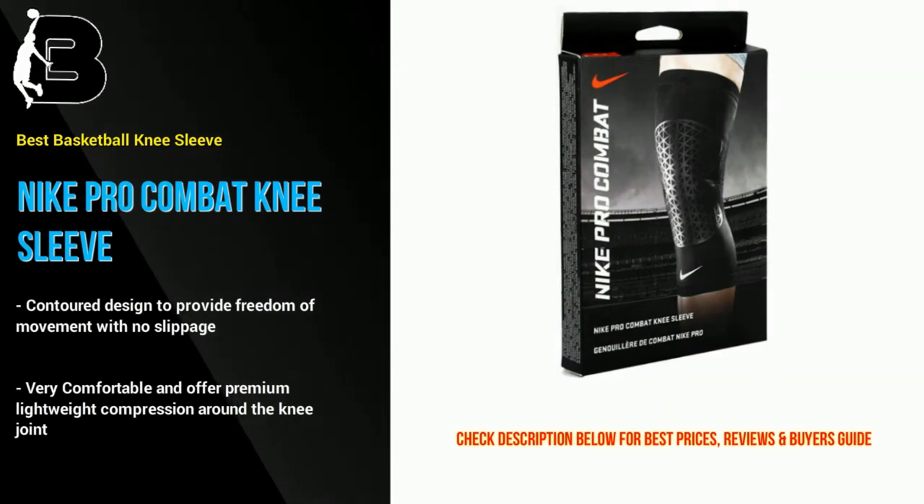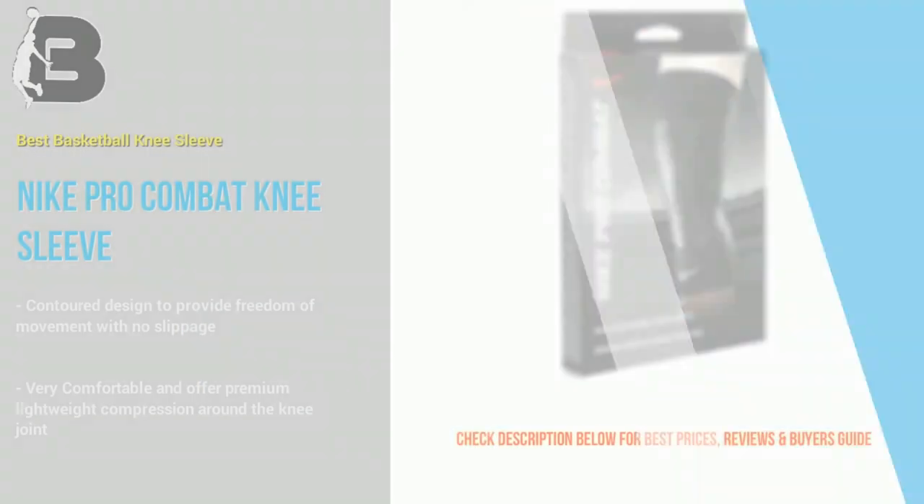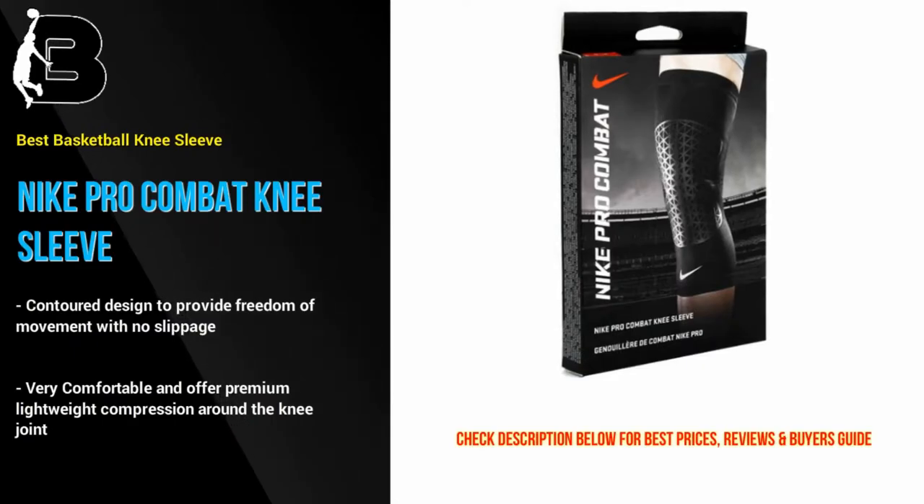If you are looking for a lightweight sleeve that helps keep your knee joint warm then this is a great choice for you. There is also a huge range of colors to choose from.